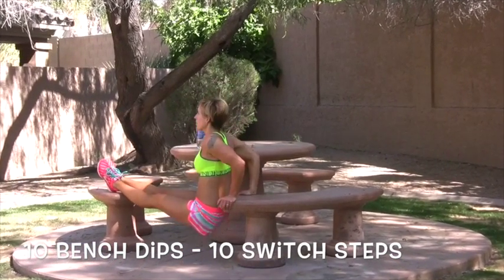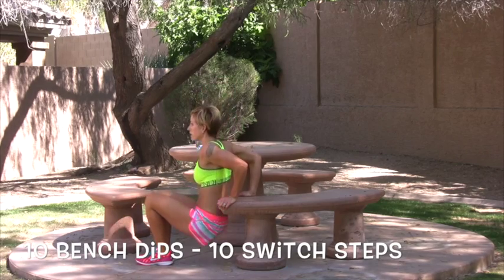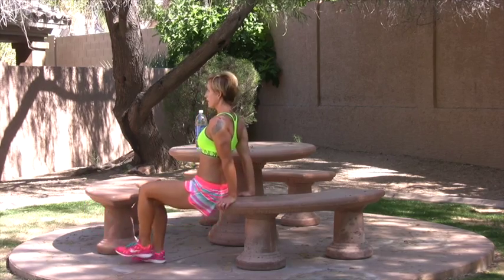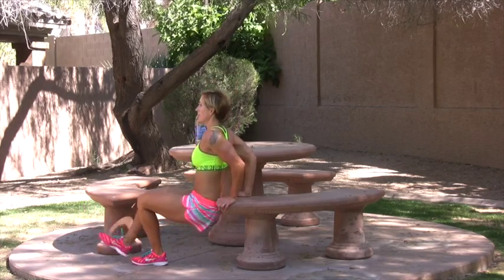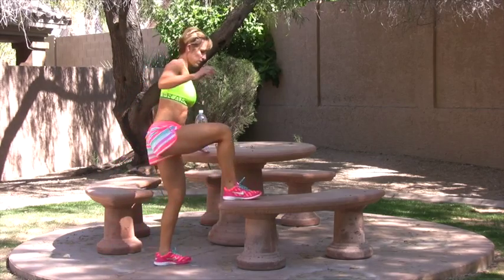Feet up — feet up a little harder. This is a modification. You want to add a little lower abdominal work. Keep your leg up. Back space flush to the bench. Don't go down further than I am — don't injure your shoulders. There's 10. Now we're going to do 10 jumps.